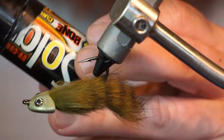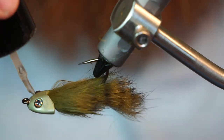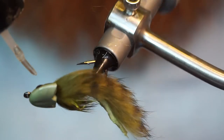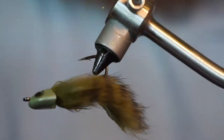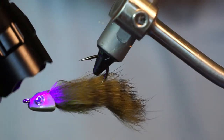To ensure the eyes stay on, wait for the super glue to dry, then grab some UV resin. In this case I am using Bone Dry made by Solarez. Add just a bit of resin around each eye, then cure it with the UV light. This will ensure the eyes do not come off, even with really hard hits from fish.